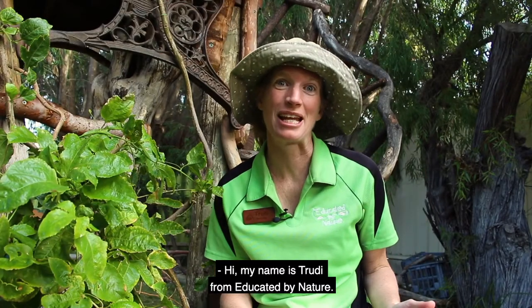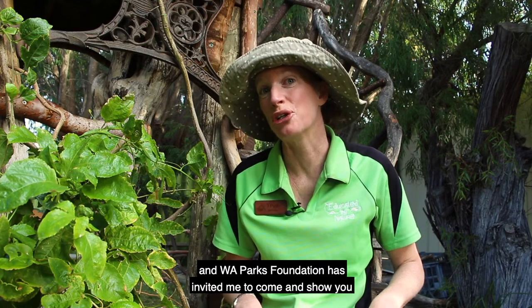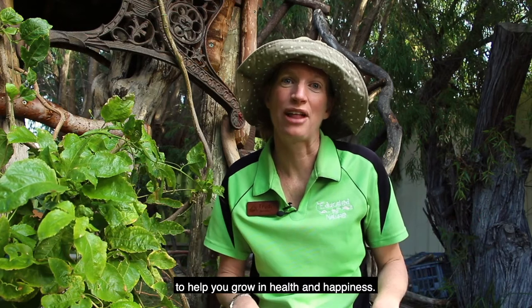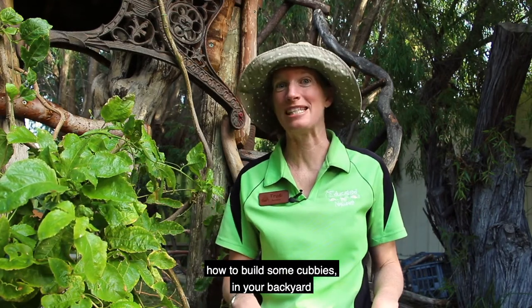Hi, my name is Trudy from Educated by Nature, and WA Parks Foundation has invited me to come and show you what you can do in nature to help you grow in health and happiness. Today I'm going to show you how to build some cubbies in your backyard.